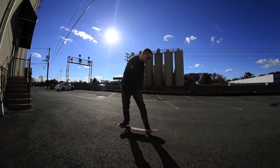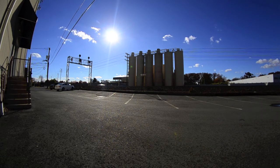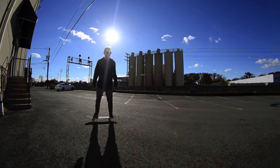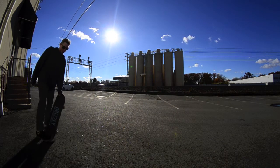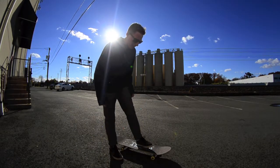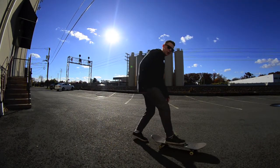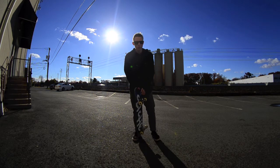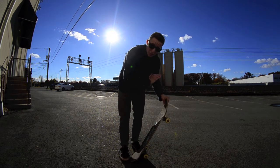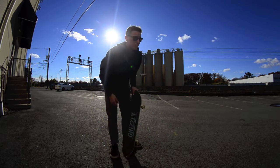A good way to learn this — I'd recommend practicing stepping off and scooping it 180 degrees. The hardest part about this trick is keeping your body over enough to jump 180 with it, because a lot of times you'll do it and you might hit your shin or your leg.